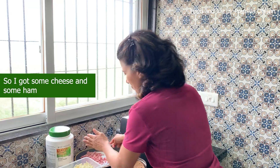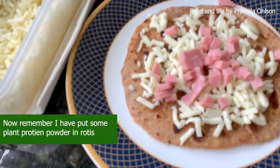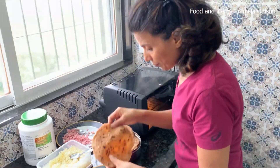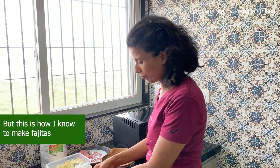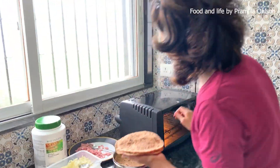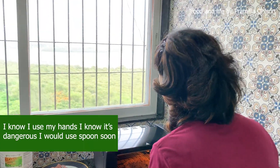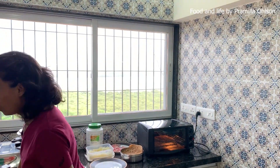I've got some cheese and some ham. Remember, I have put plant protein powder in these rotis. This is probably not the best way to make it, but this is how I know to make fajitas. So I put two rotis one on top of the other and use my hands — I know it's not ideal, I will use a spoon soon. And this is it — making homemade fajitas and making something different. If this video is helpful, hit the share button and share it with a friend.